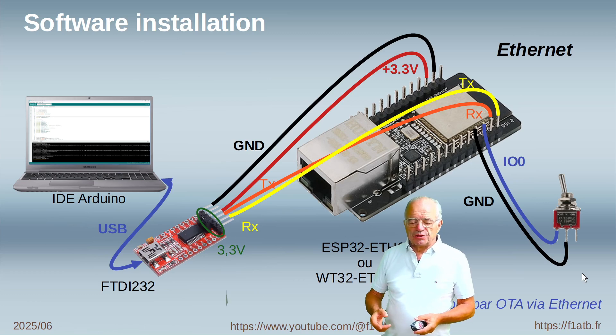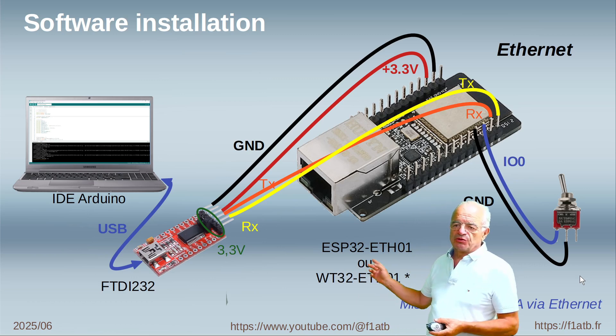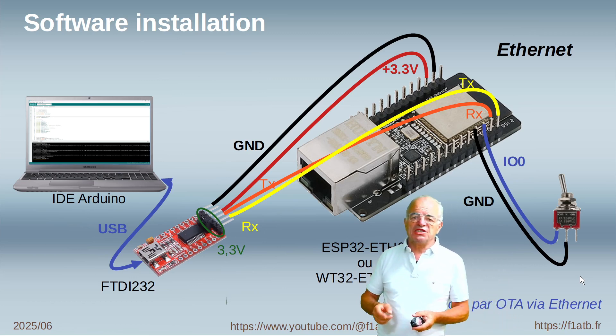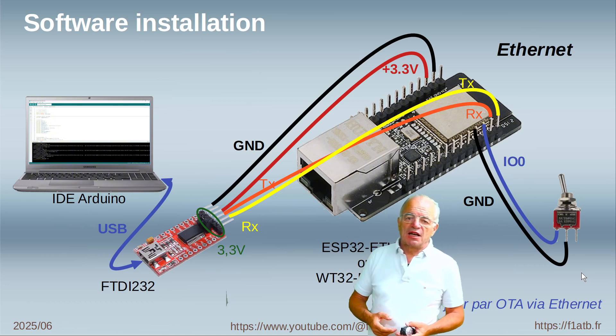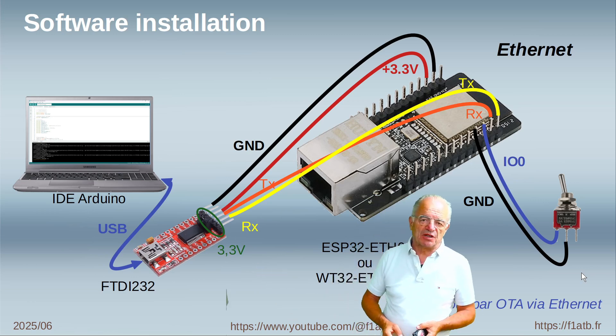In the future we will use a capability which is interesting with Arduino: doing the download using OTA — over the air. This allows the download of a new code directly using Ethernet and not using this additional FTDI board.